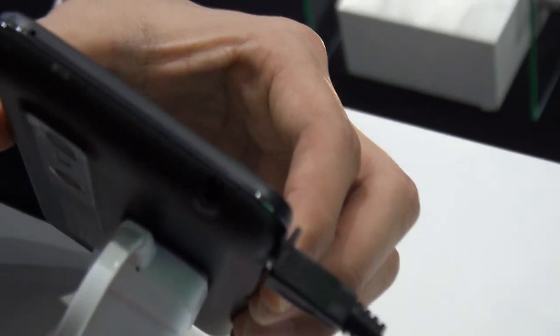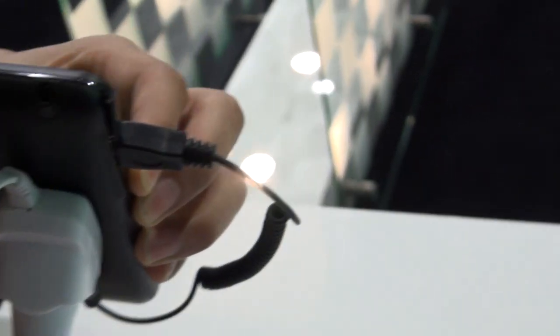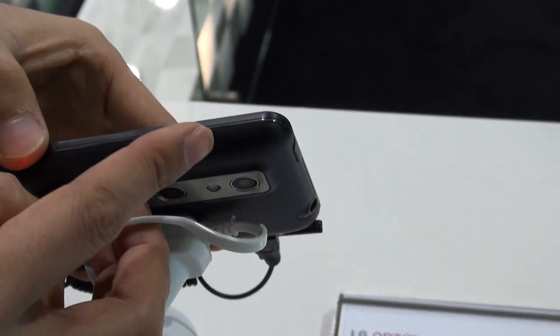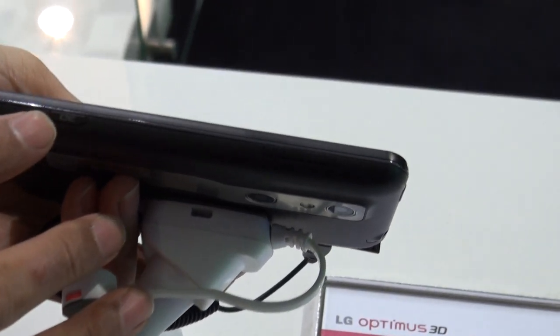At the top we have the power button and a 3.5 inch headphone jack. There's also a third mic for noise cancellation in telephony. The volume rockers go volume up and down. And there's a dedicated camera button, which is a great addition for 3D shooting.